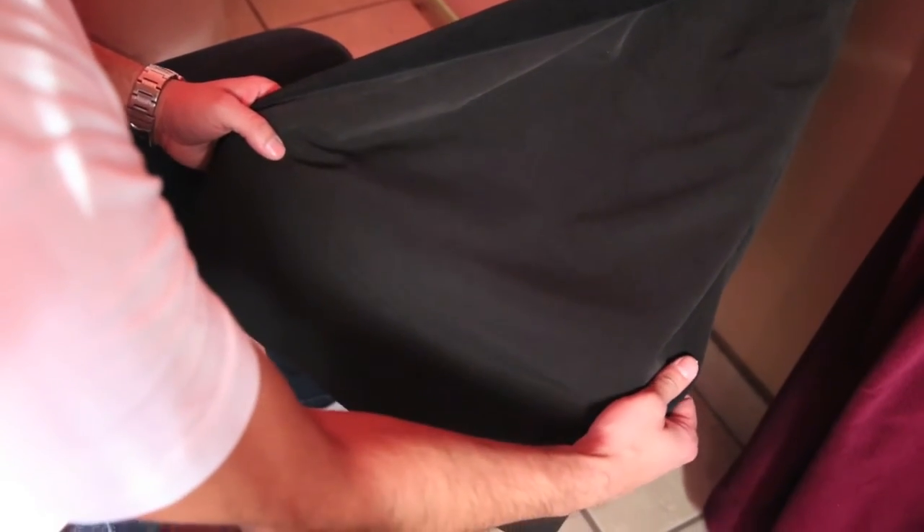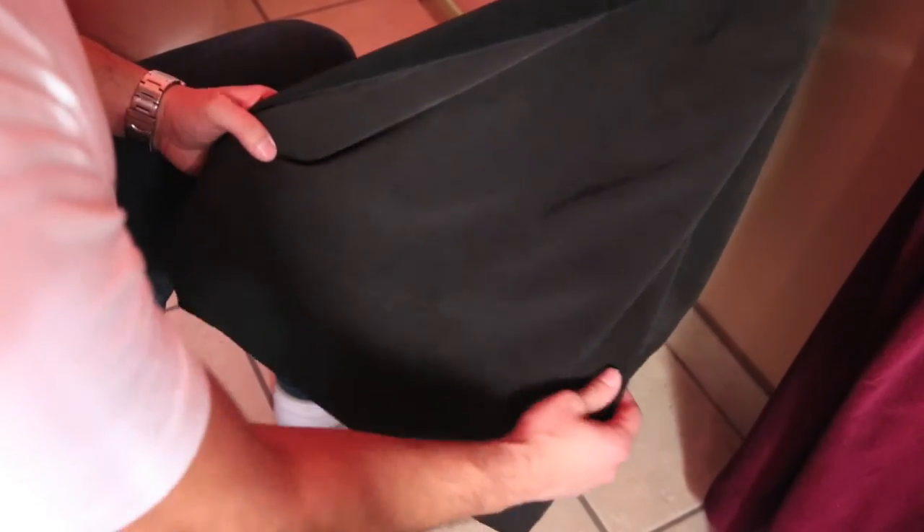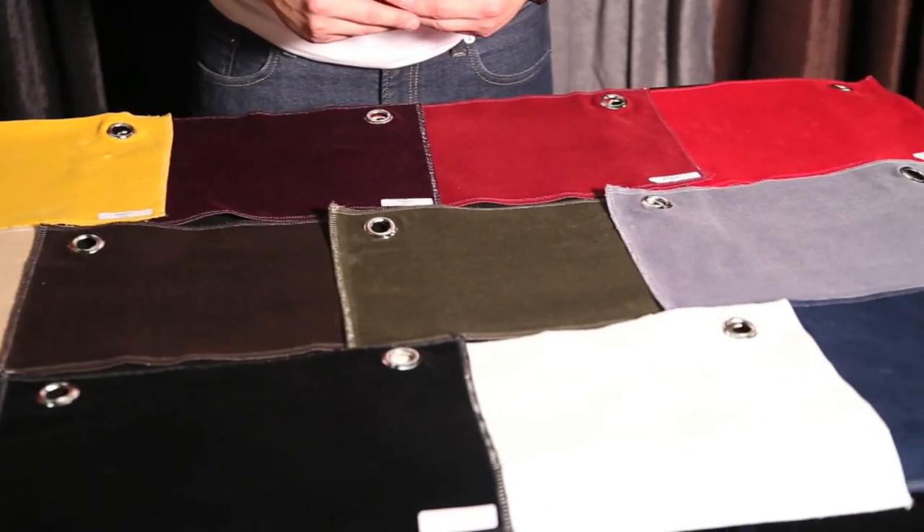This is our lining that comes with our cotton velvet. We have it in both black and white — this will be a custom order. You can get the cotton velvet in 11 different colors.